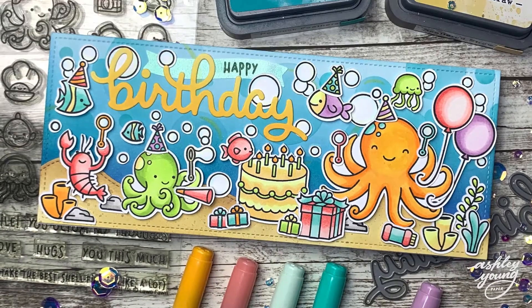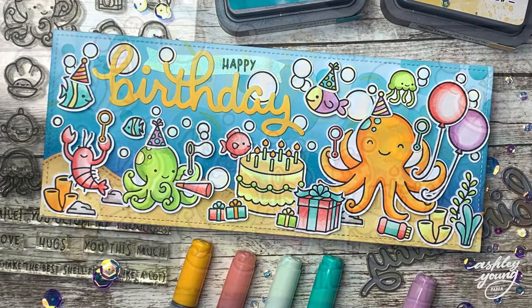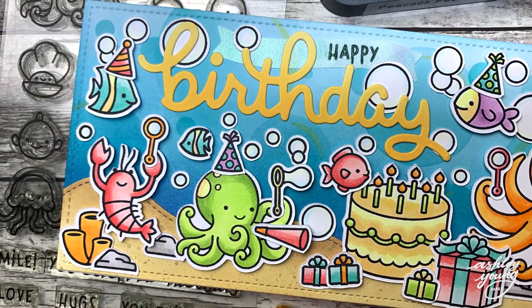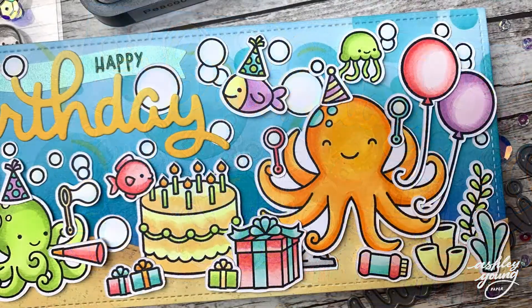Hi everyone! Ashley here and welcome to another video on my YouTube channel. Today I am super excited to be sharing another card that I made as part of my guest designer posting at the latest Lawn Fawnatics challenge, which was to create a scene.